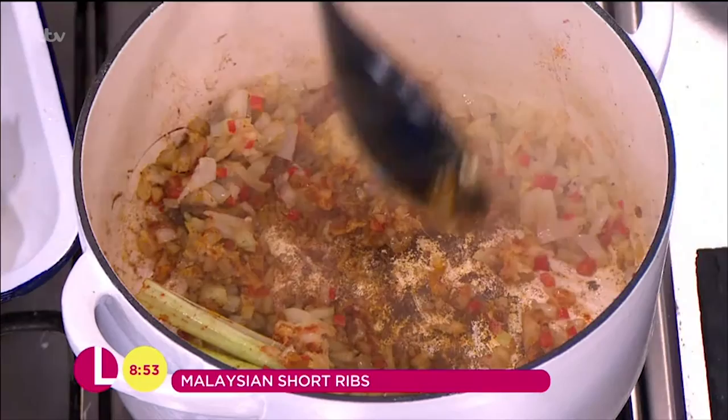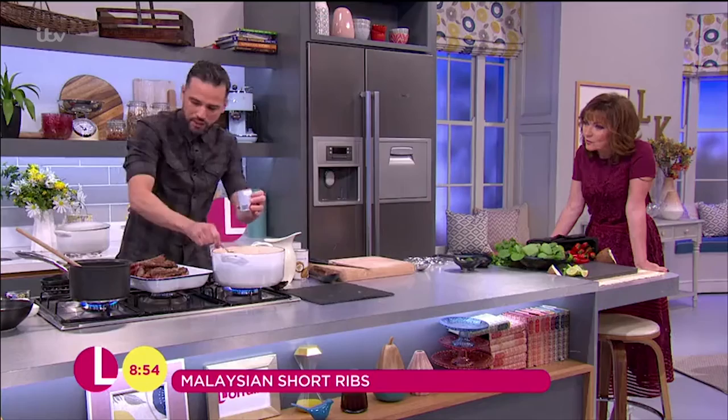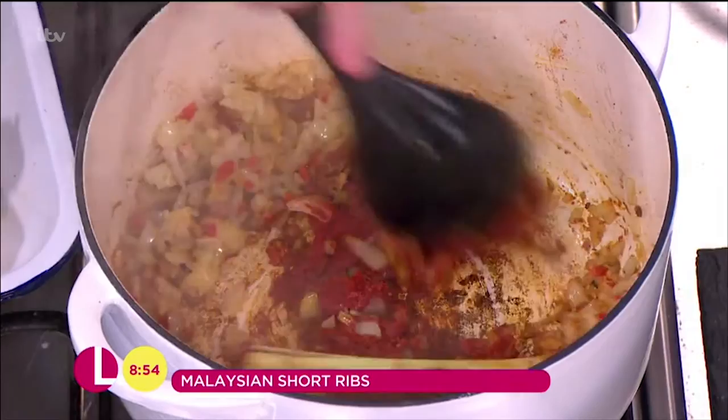Then we go in with some tomato puree. Now this is going to thicken it up, but also going to add a great kind of background tomatoey, rich taste to this. So we pop that in, give that a little stir. We want to cook out the rawness of the tomato paste for about a minute or so.